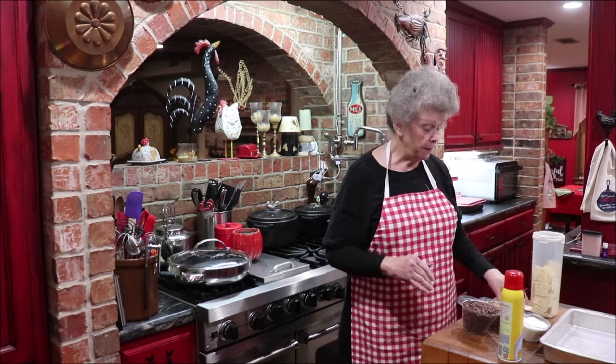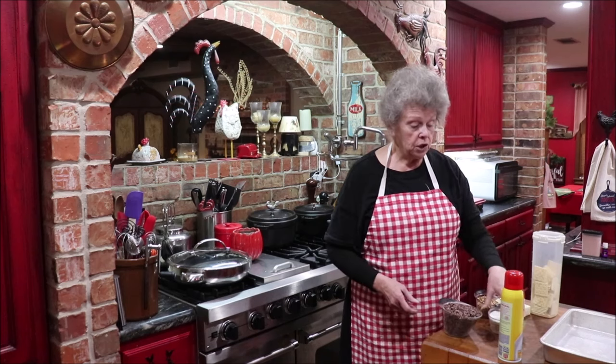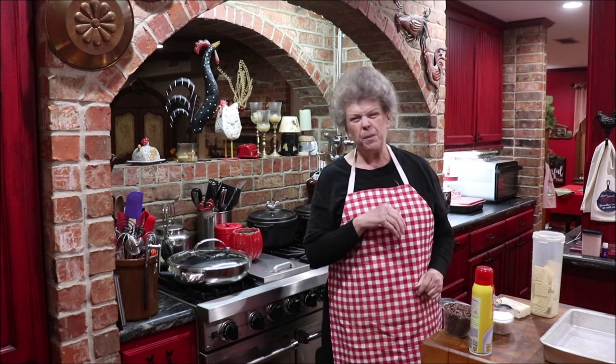You line your pan with foil, and I want to show you how to make it really easy to get your foil on your pan so it fits down in there. Let me move the camera around where y'all can see — hopefully it's a new tip for some of you.